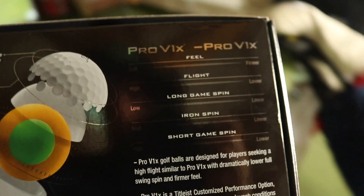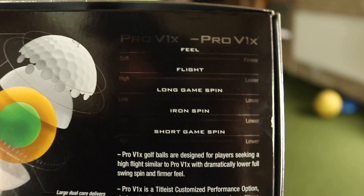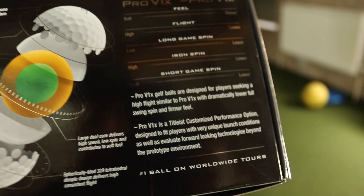If you want a more in-depth talk about the Pro V1X Left Dash — how it came about, why it came about, what it's supposed to do — make sure you check out the video where I take on Pete, who brought me these golf balls to try out. On the back of the box: feel — soft Pro V1X, firmer with Pro V1X Left Dash. Flight — high with Pro V1X, lower with Left Dash. Iron spin — lower with the Left Dash. Short game spin — lower with the Left Dash.